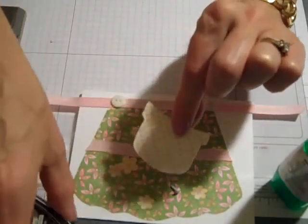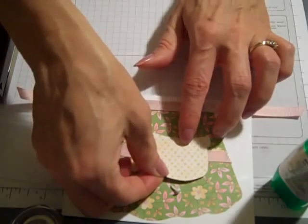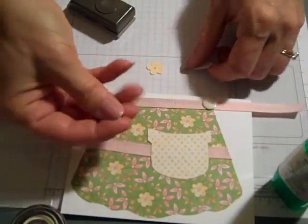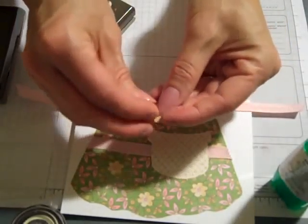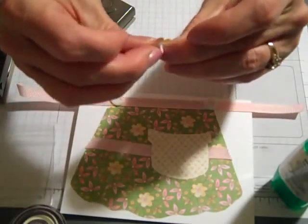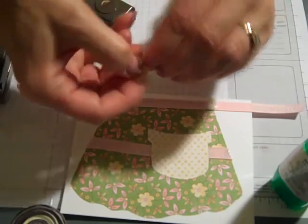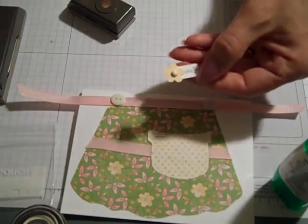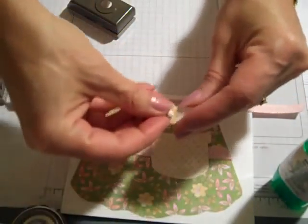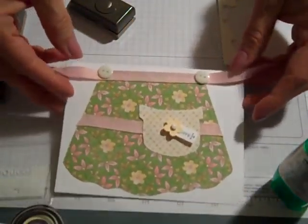This apron and its pocket — I just printed out the template that I'll share on my website — and we'll just center that right in there. I have a white brad and punched out one of the trio blossoms for the little yellow flower. Then the pre-stamped tag that says "love" on it — we'll just layer those there. My fastener brad came out — there we go. And now we have our little love tag. Grab a dimensional, pop that out. Isn't that cute — I just love that little apron, it's so adorable!